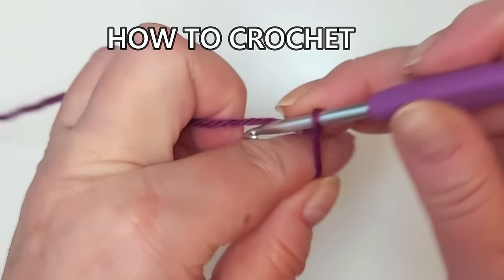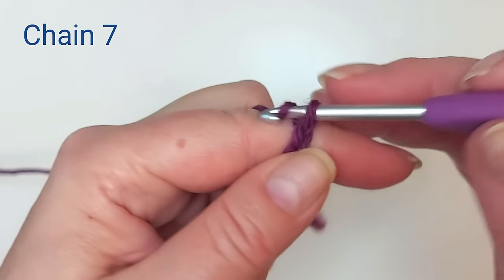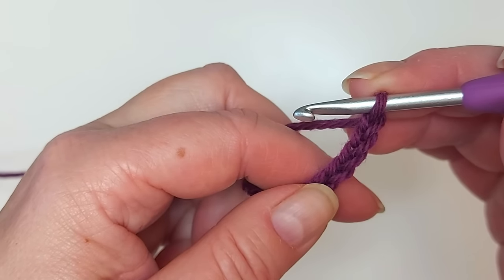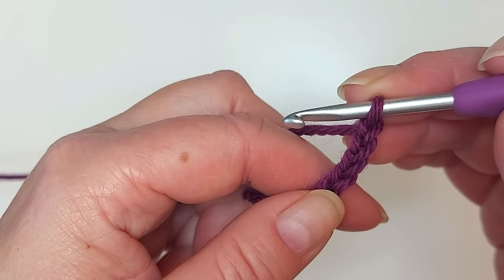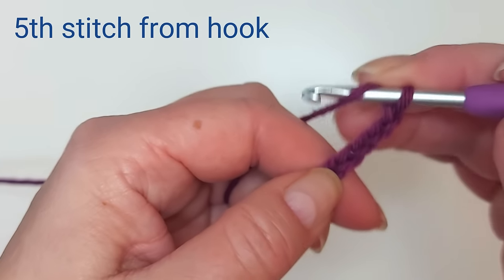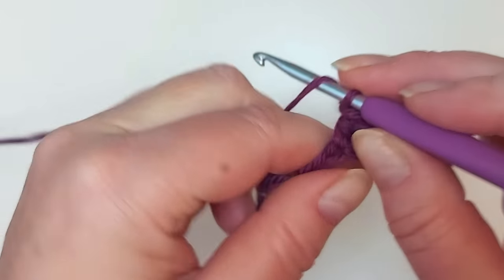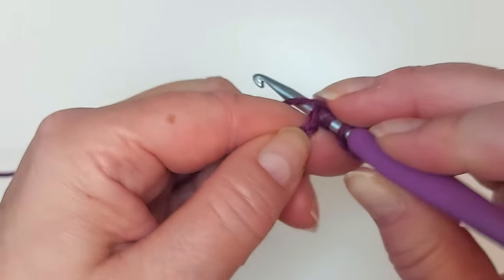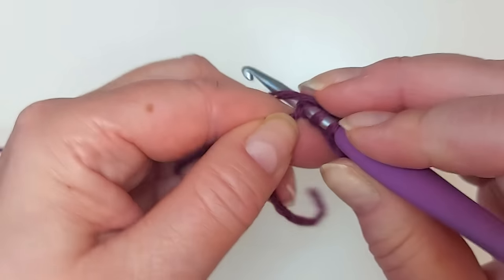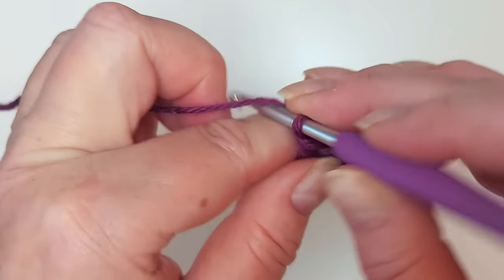We start with the chain, so make a slip knot and chain seven. Then a double crochet — using the American term — into the fifth stitch from the hook, counting one, two, three, four, fifth. Double crochet there and then two more double crochets in the next two stitches that are left from our chain. Here's the start and then you chain eight.